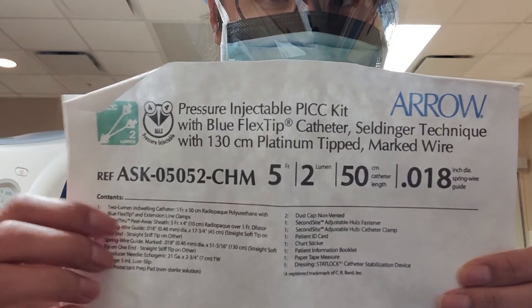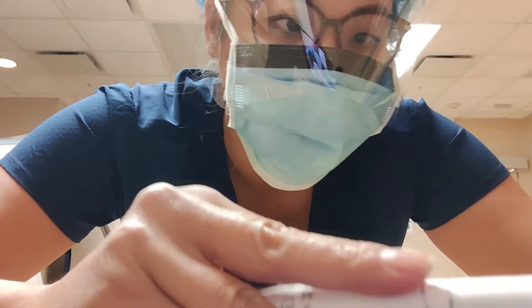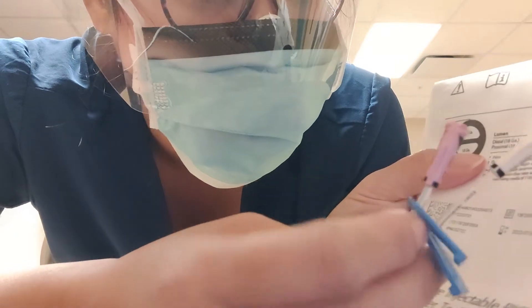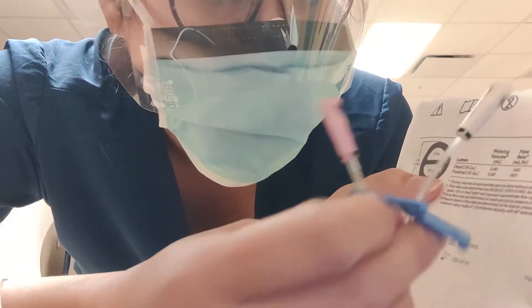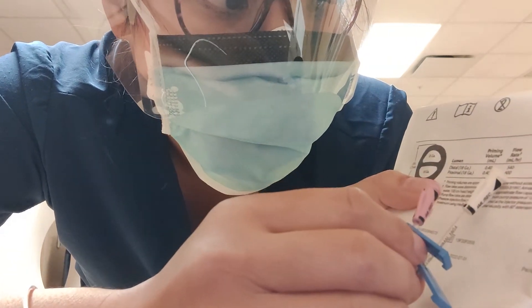This is the Aero brand PICC line, and it has all the information. I was told to look at the pressure rating here. Both the distal (the pink one) and the proximal are 18 gauge, and they both have a flow rate of 4 milliliters per second. But if you use it on a pump, the proximal can actually take a higher flow rate — 600 compared to 540 milliliters per hour.